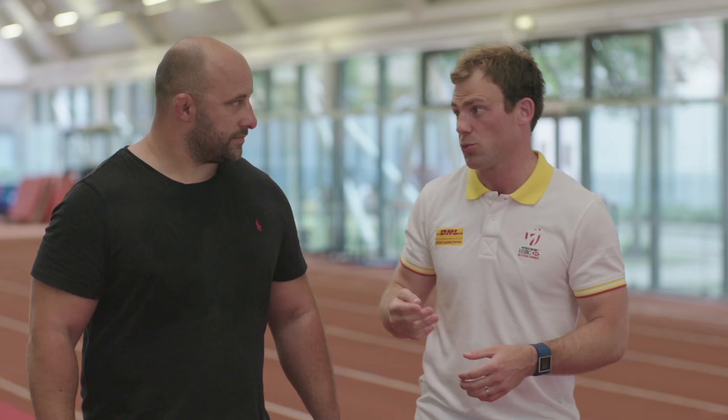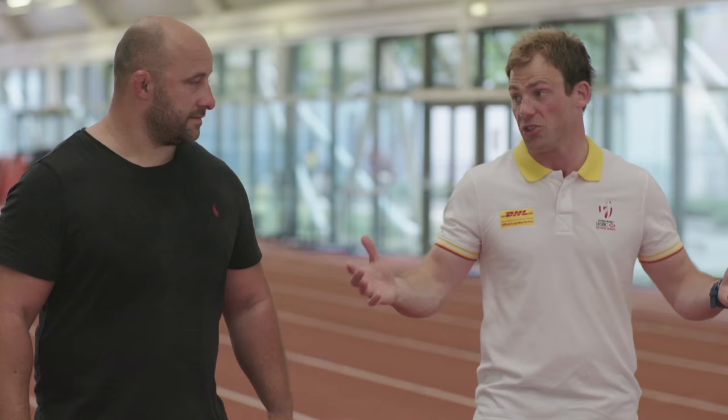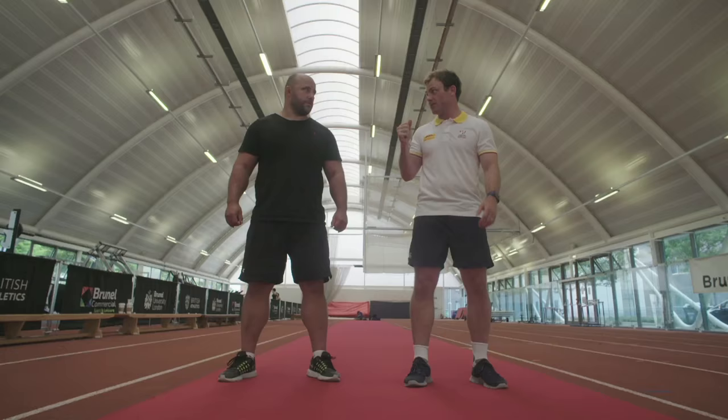First thing we're going to look at is a little bit of power endurance with body weight. So four different exercises, which we're going to do five times each — 30 seconds on, 30 seconds off. Nice and easy. 20 minutes, job done. First one: burpee.